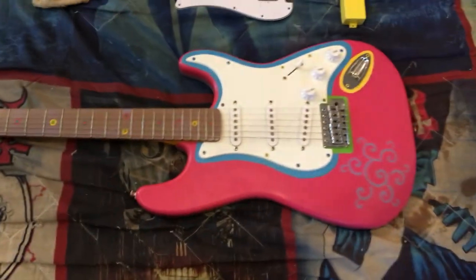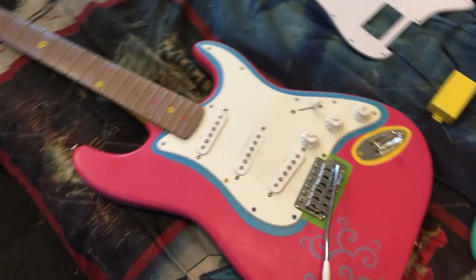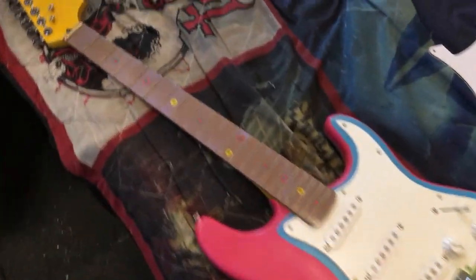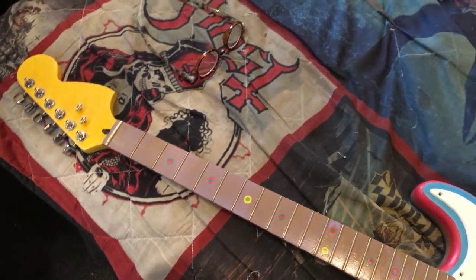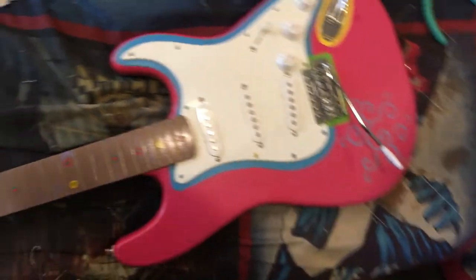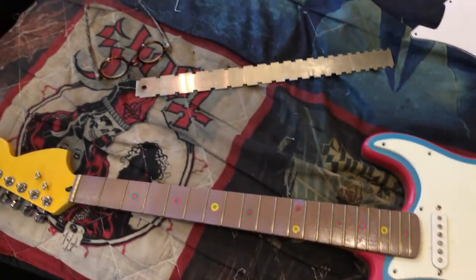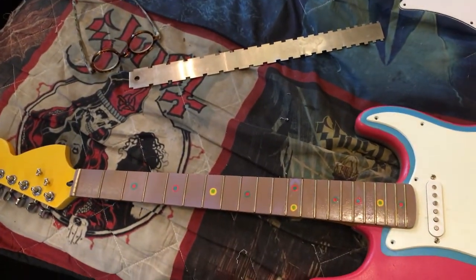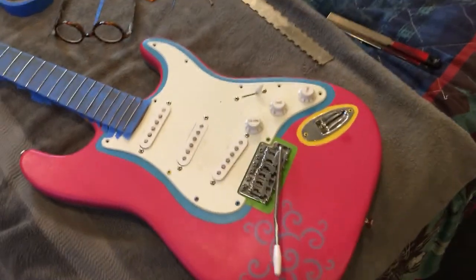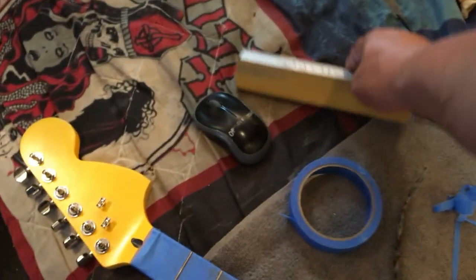Got the strings off and a lot of the screws out. Now I'll do the fret work — make sure the neck is nice and level, get out my neck leveling file, check the fret ends, tape it up, and then start the leveling, crowning, and polishing. All the frets have been taped off and I've already done all the leveling — all the frets are nice and level.